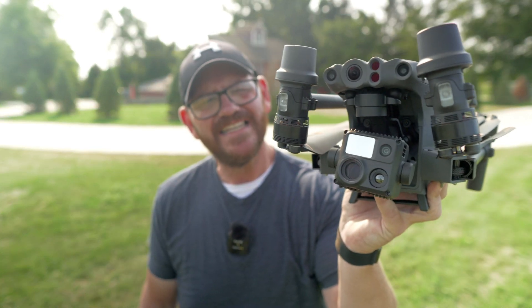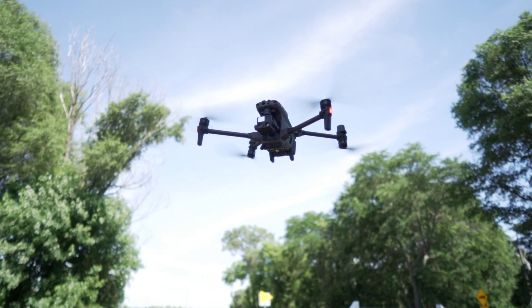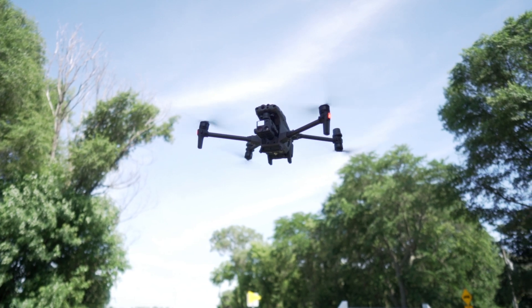The DJI M30T. It is the best drone of all time — that's my opinion. I'm going to tell you why. Don't go anywhere.